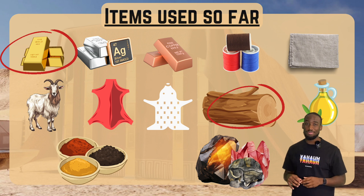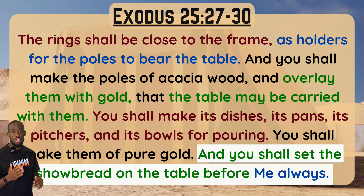Let's keep reading. This is verses 27 through 30. If you need help following along, check the top of the page for the verses we're reading. It says: 'The rings shall be close to the frame as holders for the poles to bear the table. You shall make the poles of acacia wood and overlay them with gold, that the table may be carried with them. You shall make its dishes, its pans, its pitchers, its bowls for pouring — you shall make them of pure gold. And you shall set the showbread on the table before me always.'